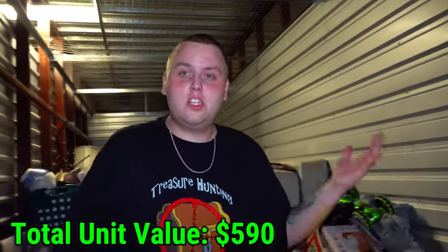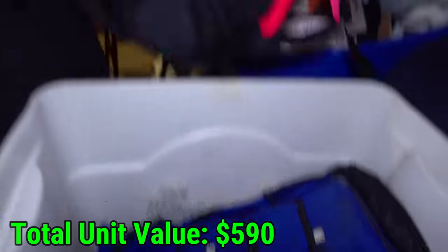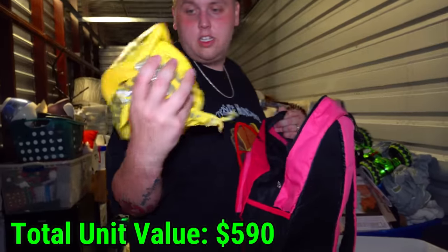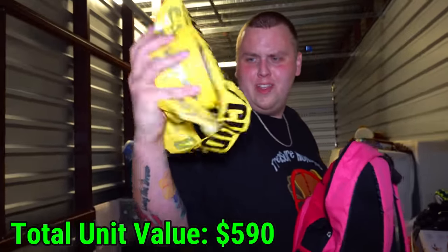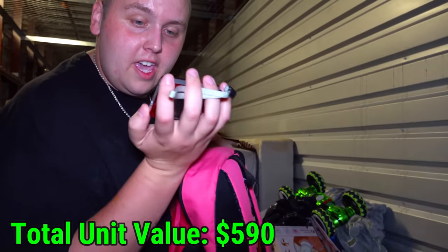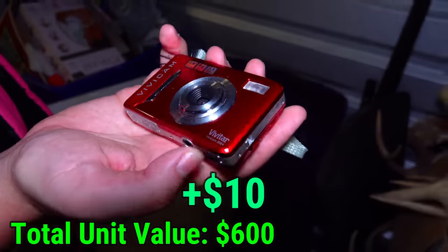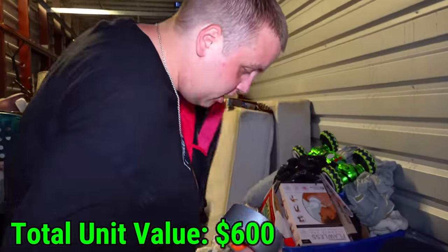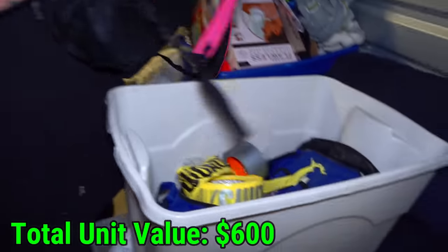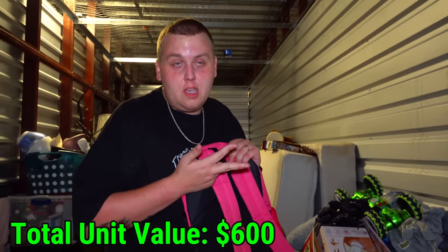Then we have a tote here with some book bags and some random containers. Let's go in some of these bags and see what we got. Caution tape. And a Vivitar 5024 — a little red camera. And duct tape. So please tell me in the comments — what are a camera, duct tape, and caution tape used for? This is just getting awkward.